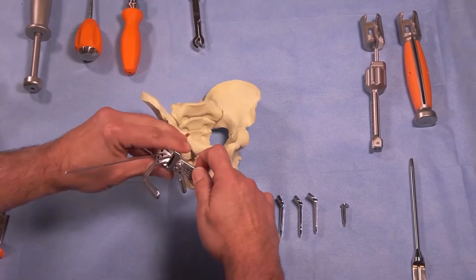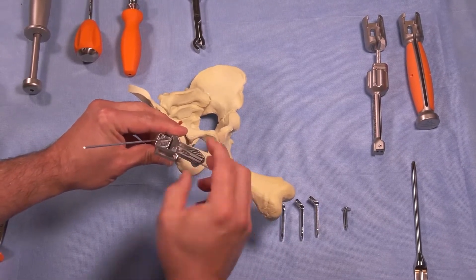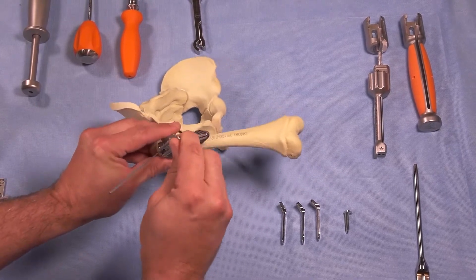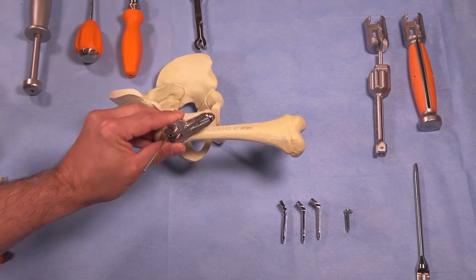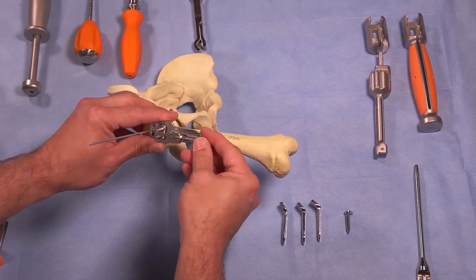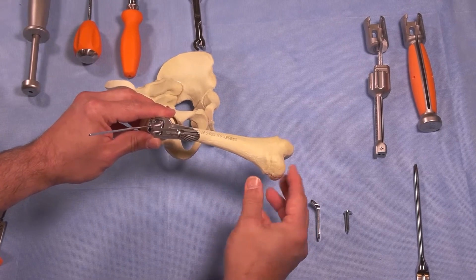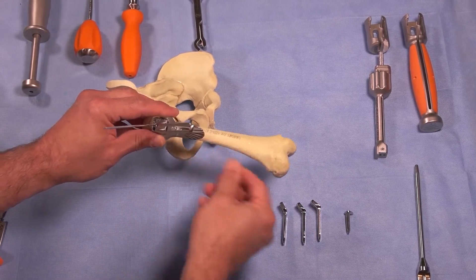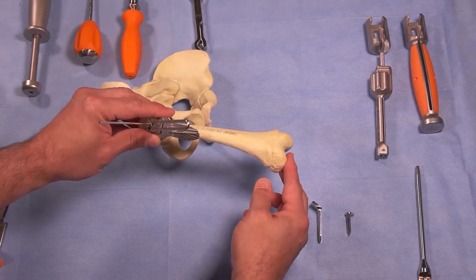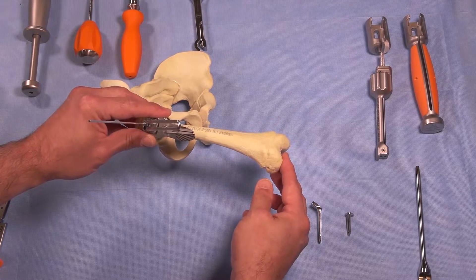This is the same as setting your chisel footprint to either induce extension or flexion. To quantify that, you use this gauge. If I align my dial to the long axis of the bone, that's going to give me 15 degrees of flexion.